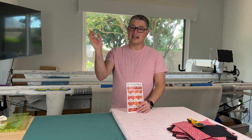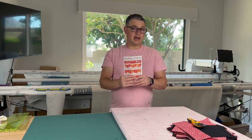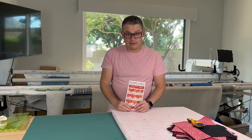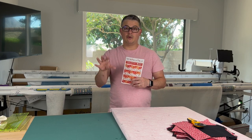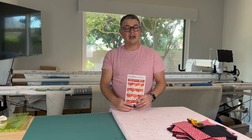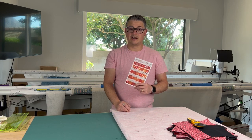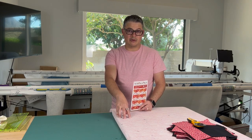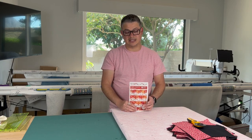That set is called the Delicate Bay Set — I will link it down below. This is the Open Options pattern by Material Girlfriends and I will link them down below along with where you can get the pattern. At Quiltable and at Material Girlfriends, code ASF10 will save you money — 10% additional off at Quiltable and 20% off this pattern at Material Girlfriends. There is a digital download through Etsy or you can buy the paper pattern through their site.